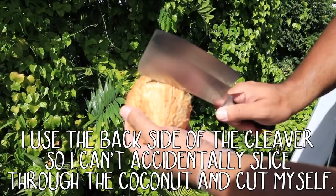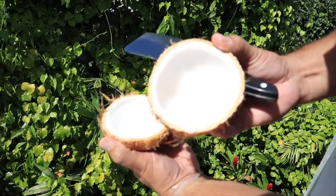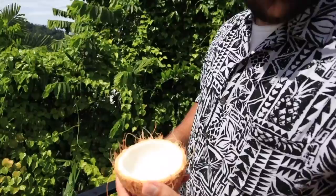And there's all the coconut water with some young meat inside. The coconut water is super delicious. On these nus the coconut water is super sweet and delicious to the taste. What's also cool is the meat is super soft — so soft that sometimes you can even push it out with your thumb. Look at how soft that meat is.